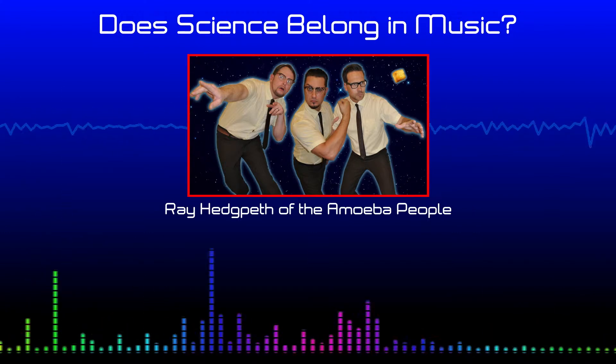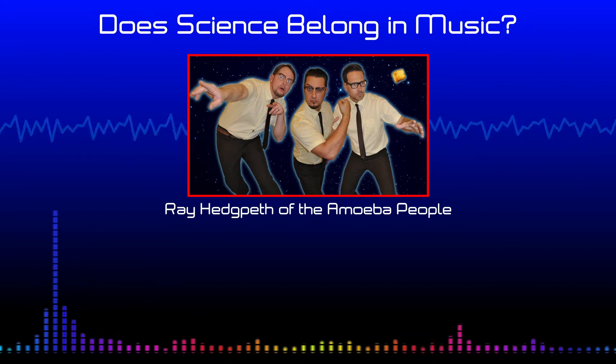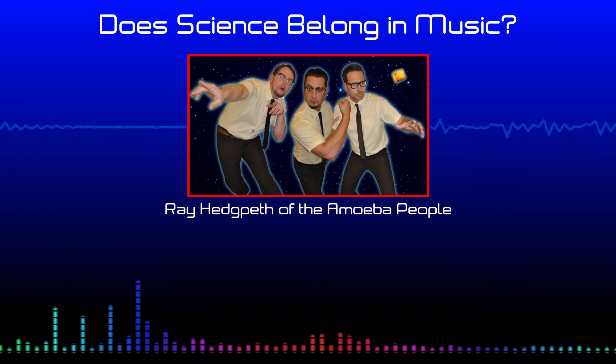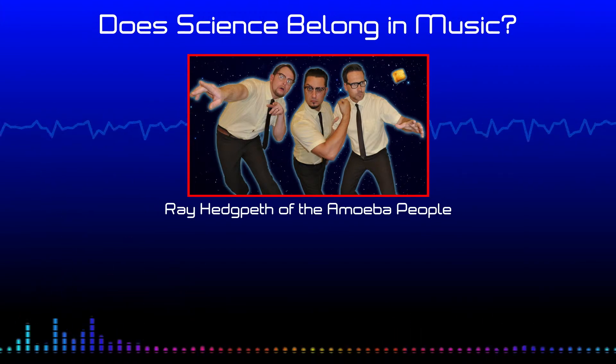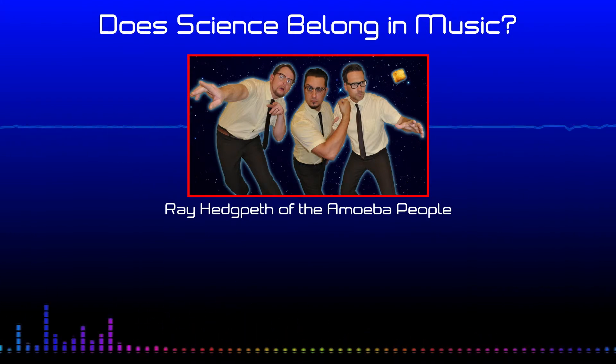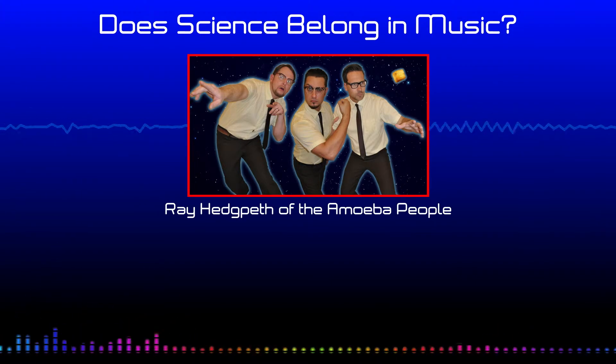I'll explain briefly for listeners who might not be familiar. Len Thierman, I think he was a scientist or researcher of some sort, but he was also a musician. He basically developed this box that, when you pass within the electromagnetic field of the antenna, it translates it to a pitch. You can change the pitch by moving the placement of your hand or your body. Most thereminists use their hand.